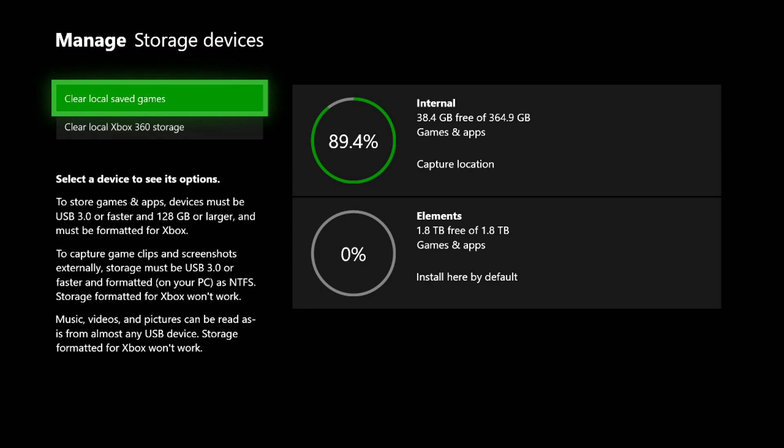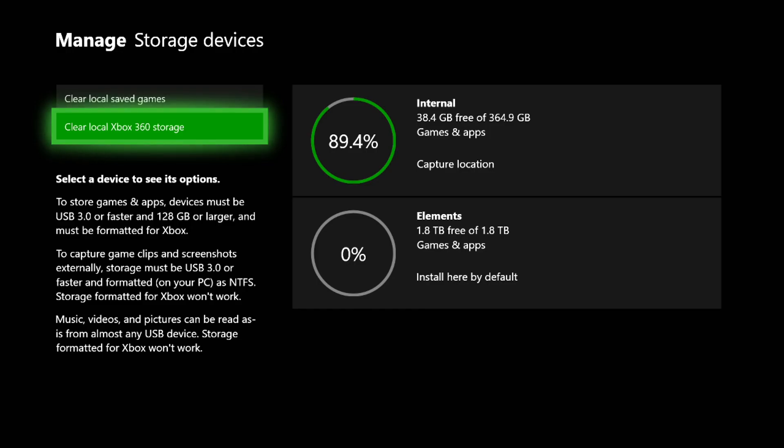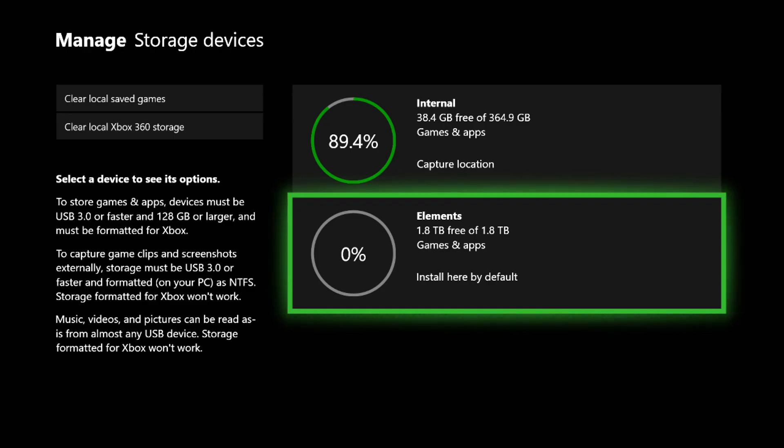You can see my Elements external drive is at zero percent used. For reference, it has to be USB 3.0 or faster and 128 gigabytes or larger, and it must be formatted by Xbox. I'll link my specific drive in the description — right now on Amazon it's about 60 dollars for two terabytes, which is an absolute steal. It's black, small, lightweight, doesn't get in the way, and is powered entirely by the Xbox.